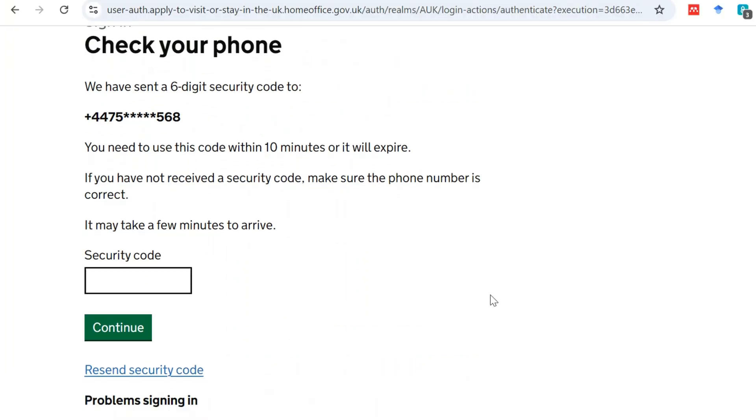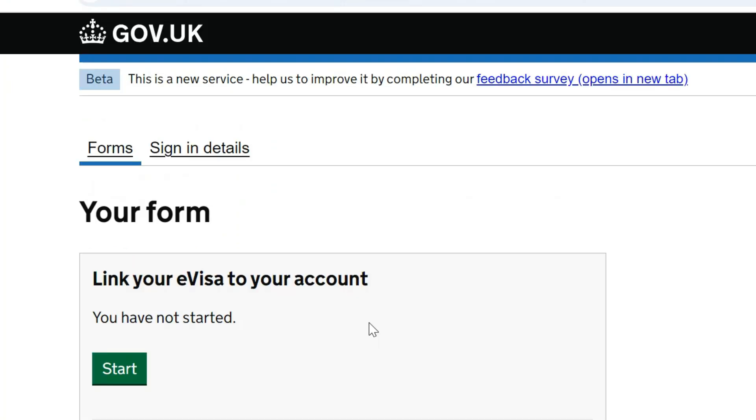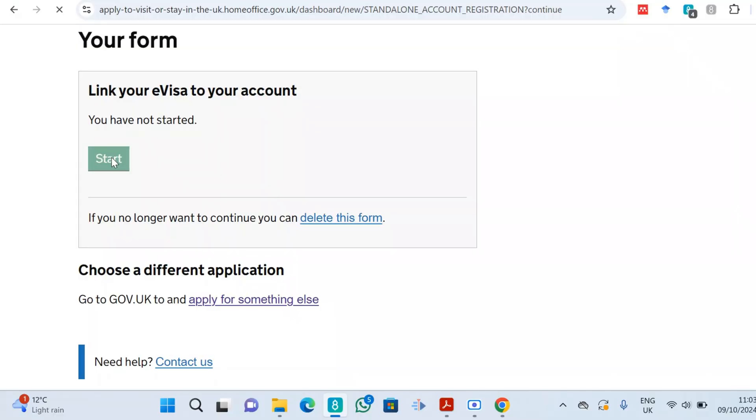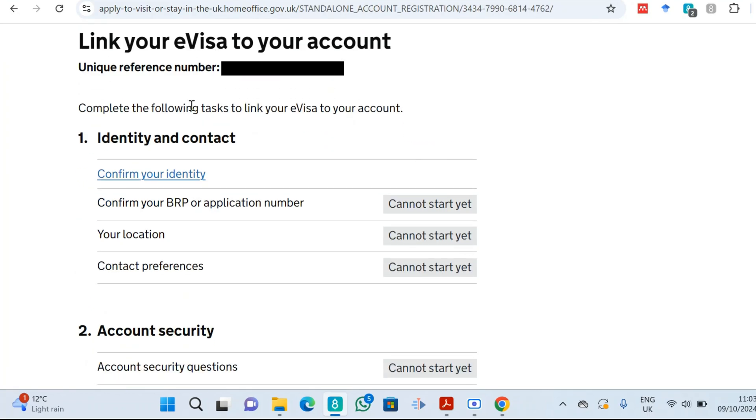It will ask 'How do you want to receive your security code?' — I'm picking phone number for ease of access. It sends you a code with a note: 'You need to use this code within 10 minutes or it will expire.' Enter the code and click continue. That brings you to: 'Link your eVisa to your account — you have not started.' Click 'Start'.